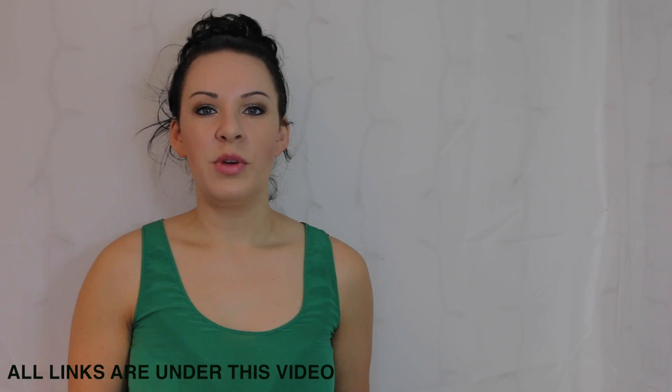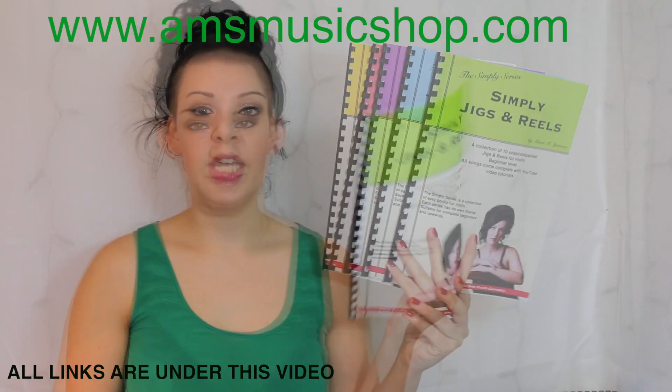Hi everybody and welcome back to another tutorial from my Simply series range of books. Today I'm going to be going through Muffin's Reel in Simply Jigs and Reels, so I do hope you like that.